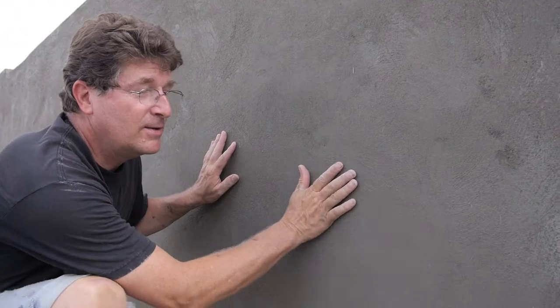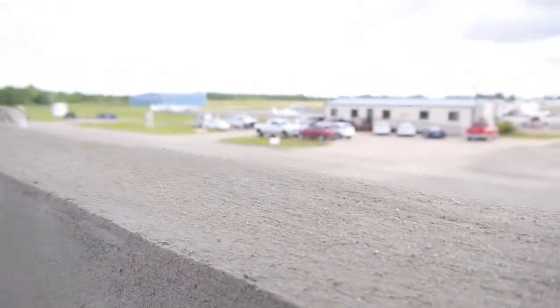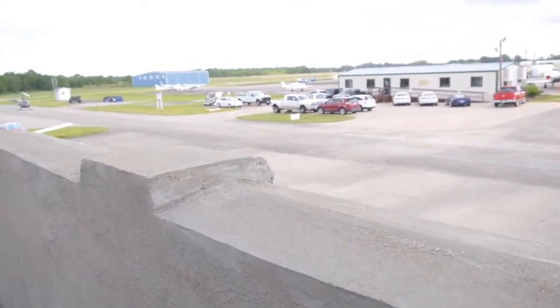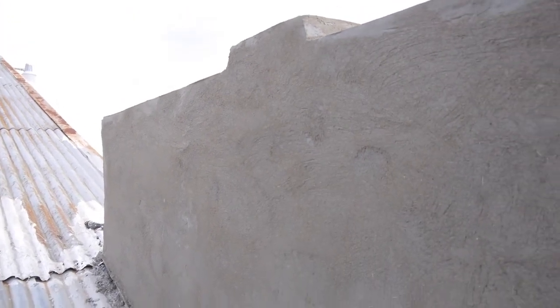So we did the sponge trowel finish and it came out pretty nice — it evened things up for us. I wanted to do the Santa Barbara smooth finish but I just couldn't get it consistent. I suppose we could all jump off the high dive the first time without killing ourselves, but not very many people can do the double flip the first time off the high board. So we went down to the low board with the sponge trowel and it came out pretty nice. Here's the top and our corners are looking pretty good around my little pillar units. Not too shabby for a first time.